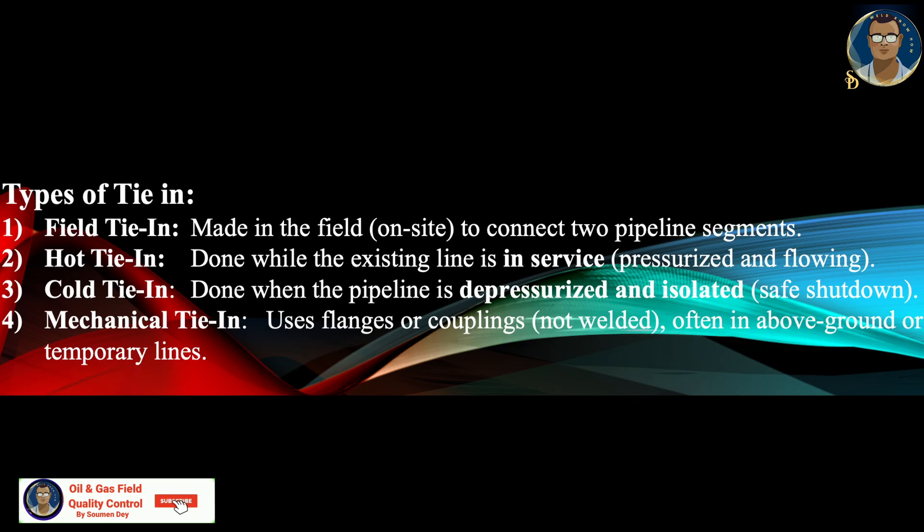Types of tie-in: Field tie-in is made in the field on site to connect two pipeline segments — both can be new sections. Hot tie-in is done when the existing line is already in service, pressurized and flowing, and we are connecting a new segment to it. This can sometimes also be called hot tapping.